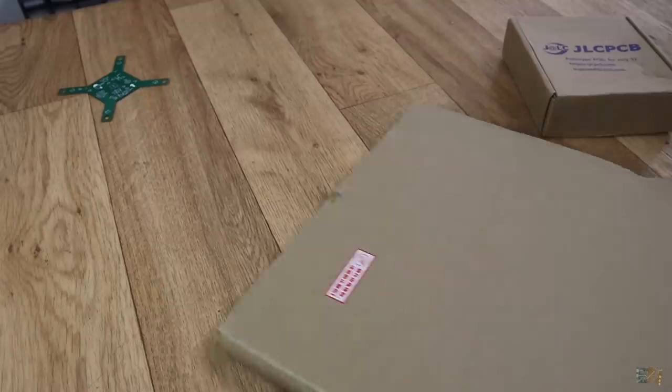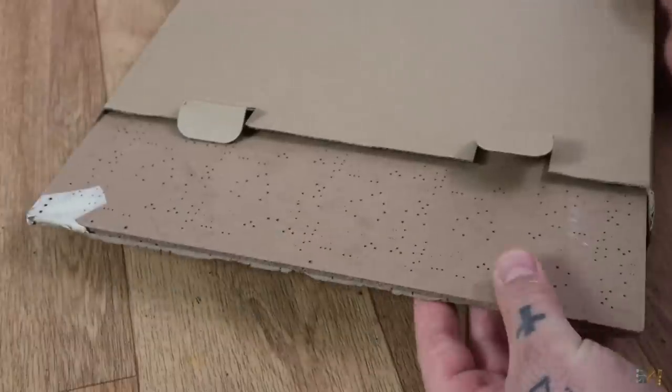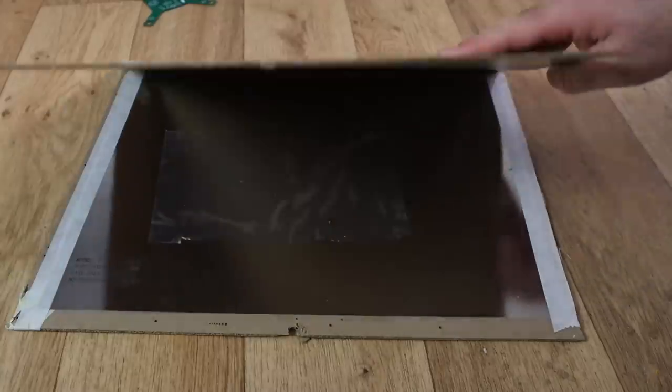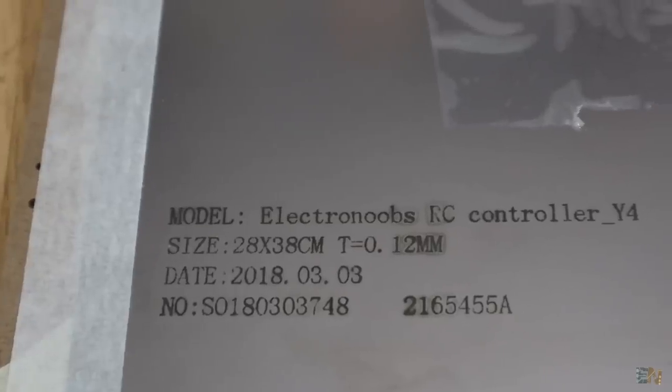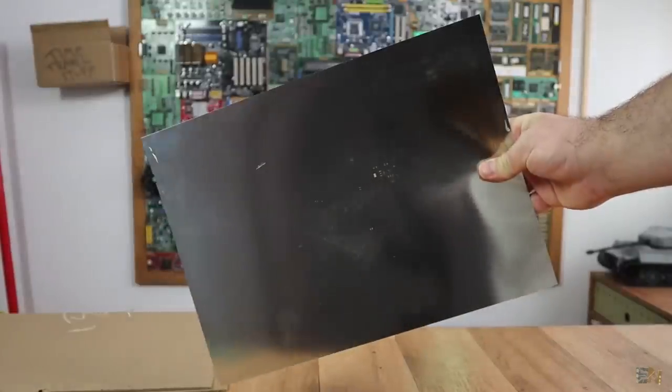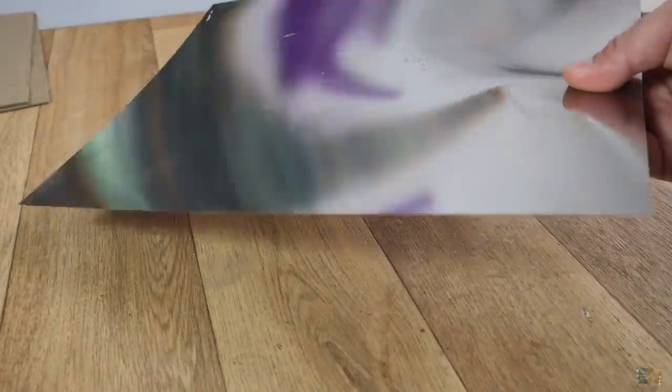The stencil arrives in a cardboard box, well secured in place. Inside, between two wood plates, we have the metal sheet of the stencil. As you can see, on the same stencil sheet we have the holes for both sides of the PCB, the name of the order, and some extra information. The holes are taped so no dust can get inside and ruin the paste. The stencil is made out of stainless steel and could last for thousands of PCBs. Be careful not to cut yourself on the sharp edge.